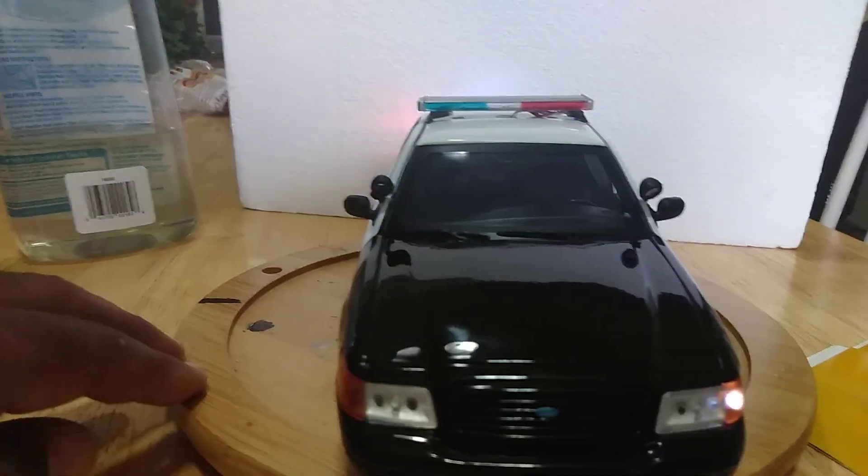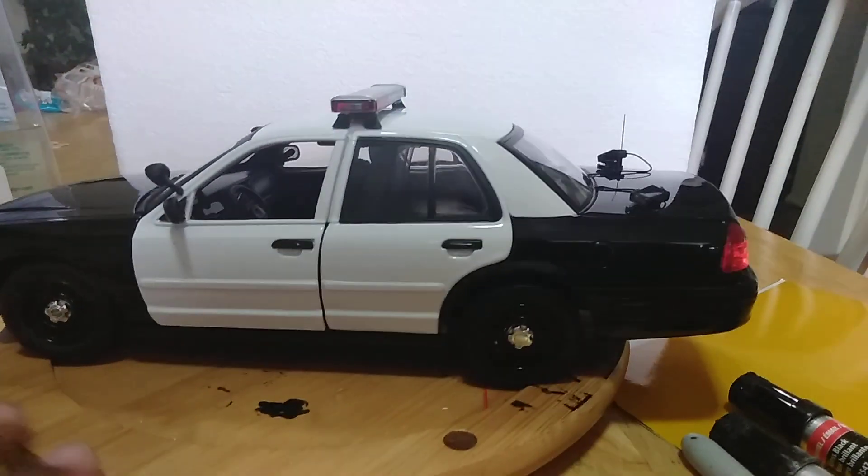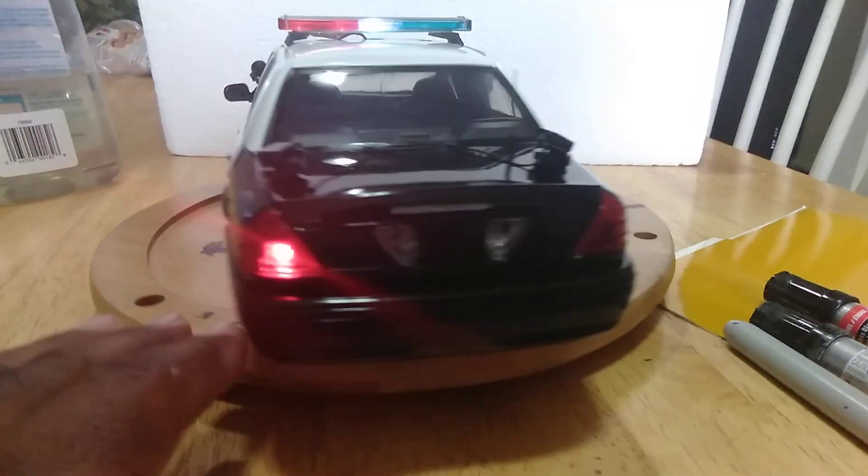Change it out and give it a low profile light bar. Change the wheels. Add the LPRs and the antenna. Make it more up to date.